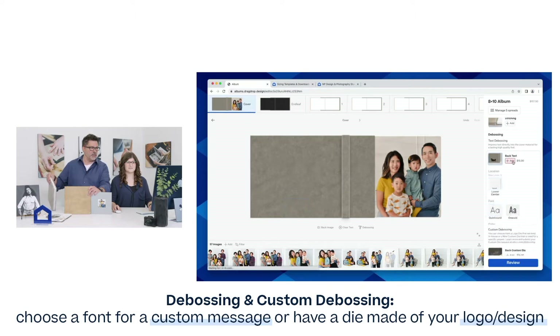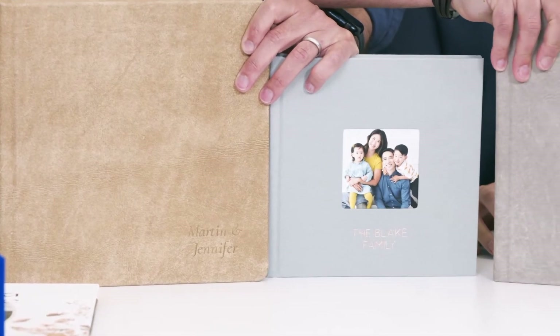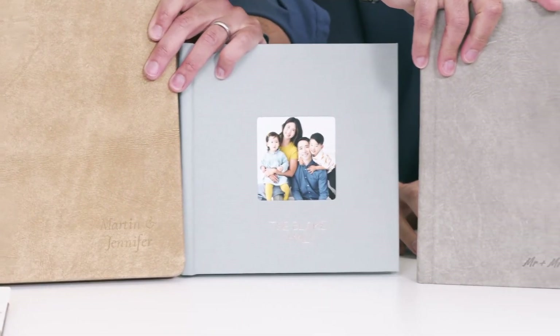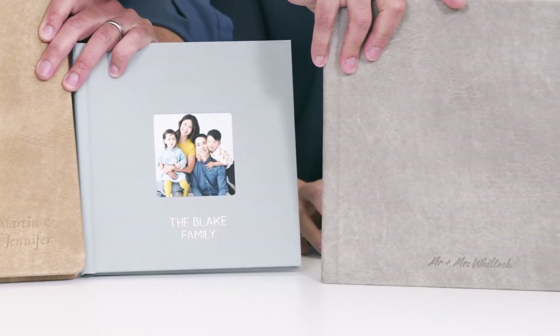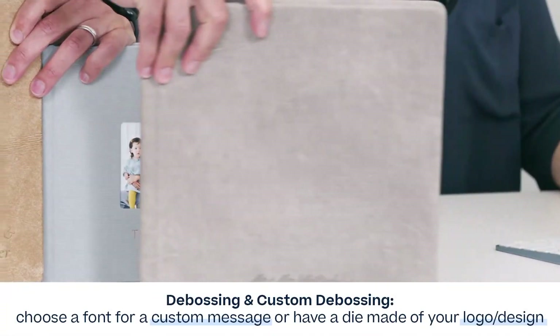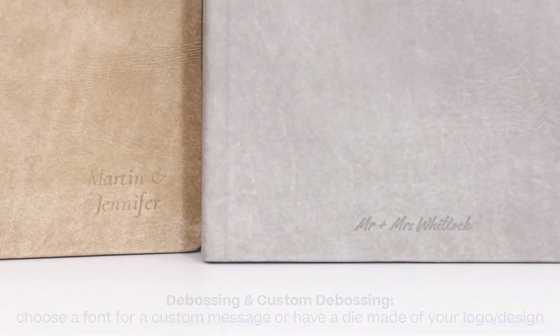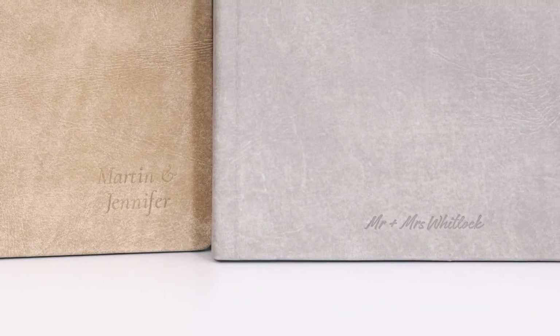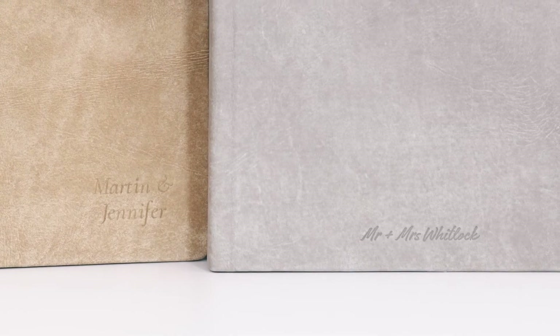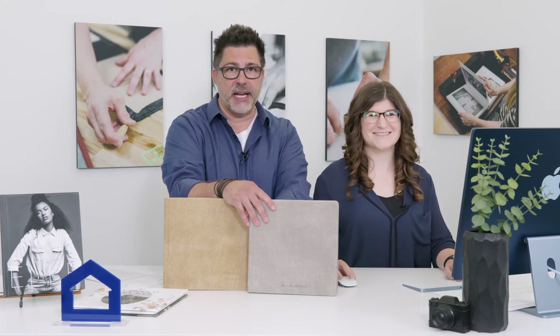Just a few examples of our different debossing options — you can see the rose gold in the material there. We also have two new fonts, one on the right and one on the left here. Two new fonts that you can choose from. Those will be coming soon to the editor.